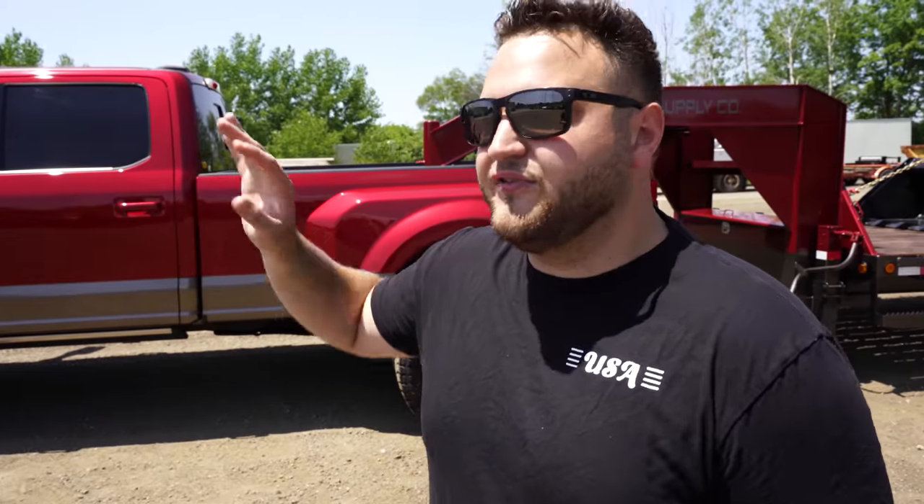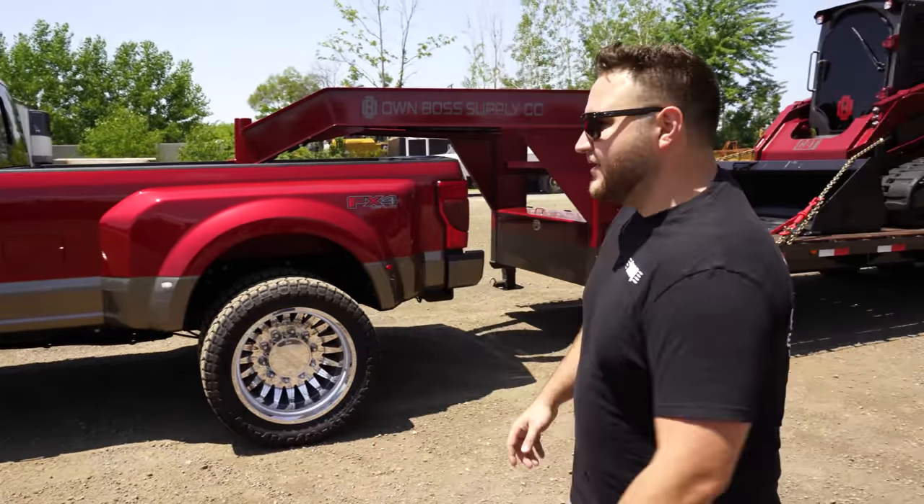Under the hood, this is a fully stock motor, trans, tune — everything. We do have an S&B air intake on there because it makes the turbo sound really sweet. It's like a $400 intake — nothing crazy — but it sounds sweet. You can hear the turbo really kind of come alive in that thing.